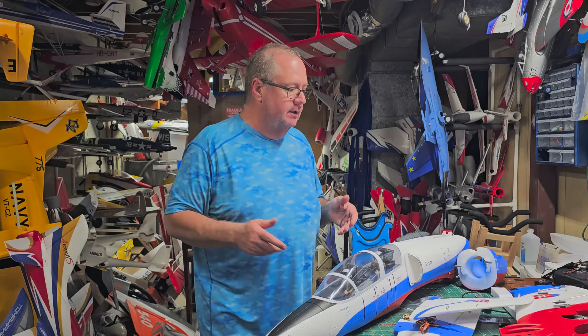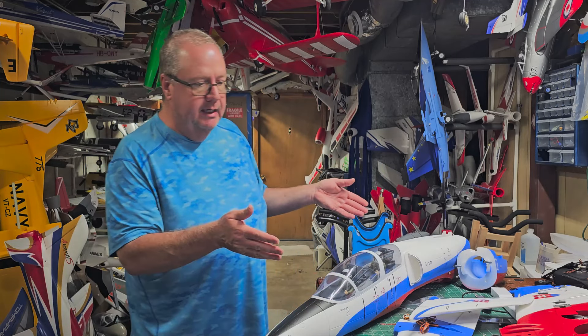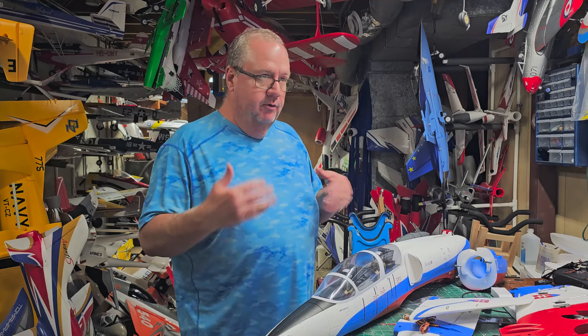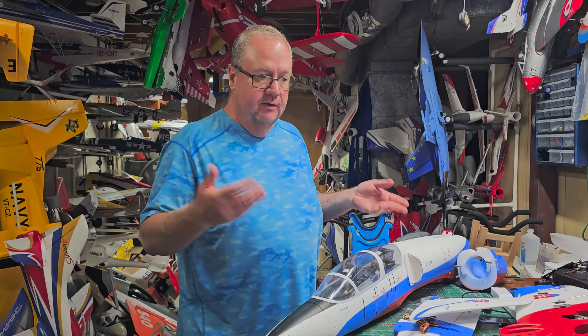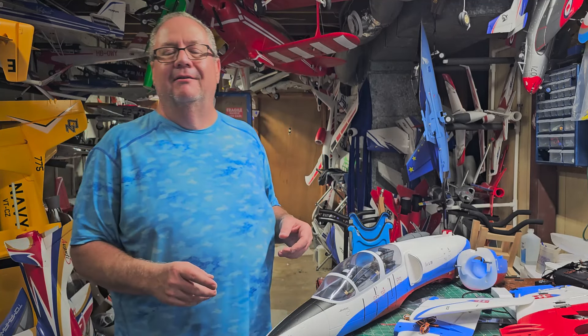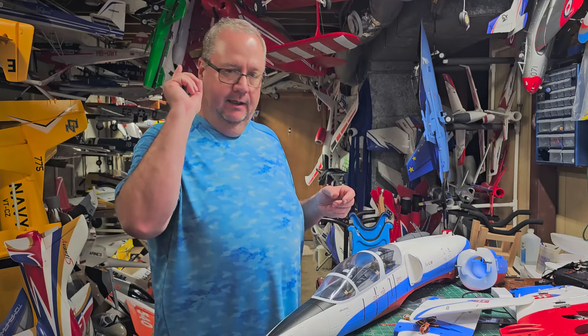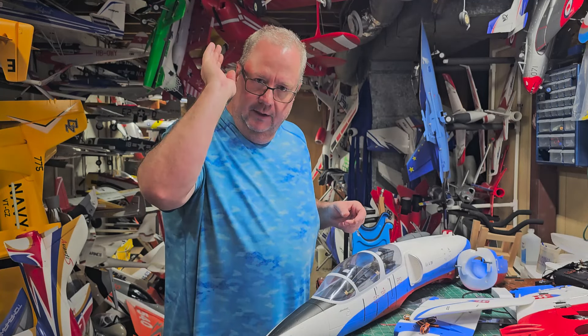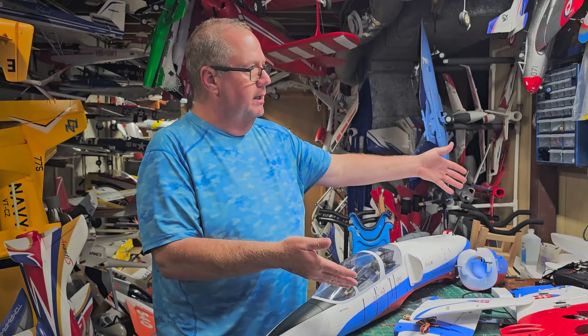Well, thank you for watching — that is the unboxing of the Free Wing L-39 80 millimeter. We'll be back in just a little bit with a build video, then a radio setup video, and then maintenance — four videos total. Don't forget to like and subscribe. God bless each and every one of my wonderful Tubinators. Bye y'all, and don't forget: faith, family, and friends — and then the L-39!